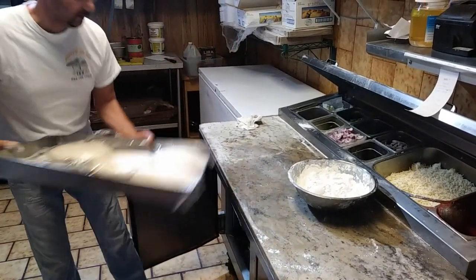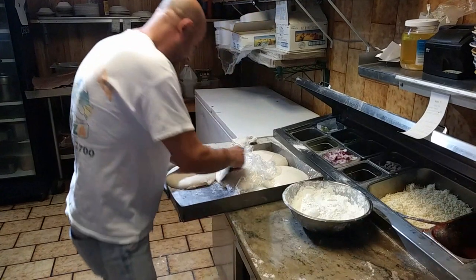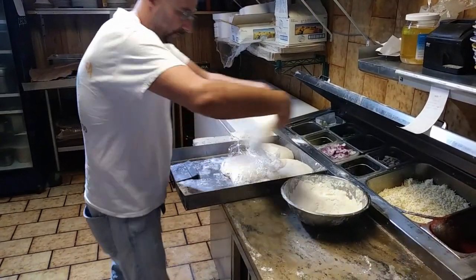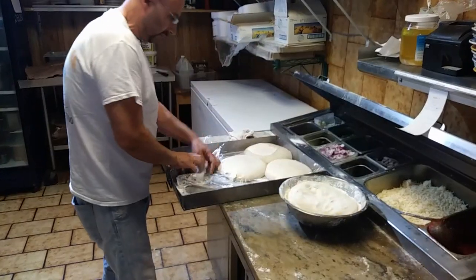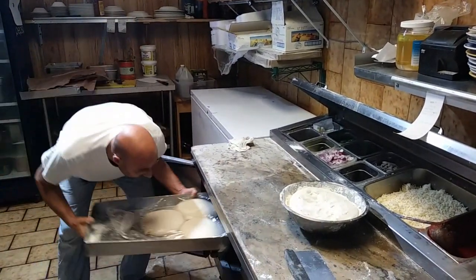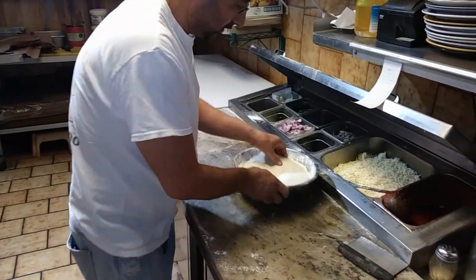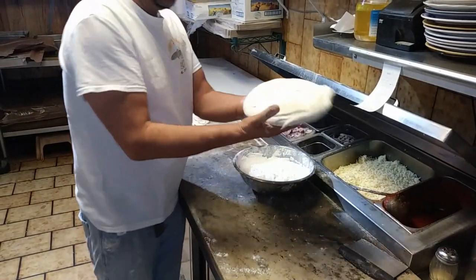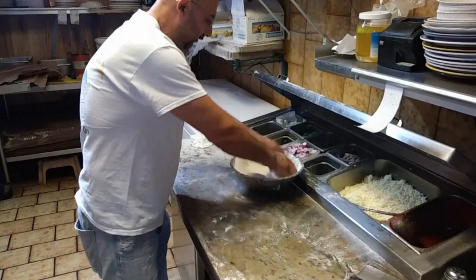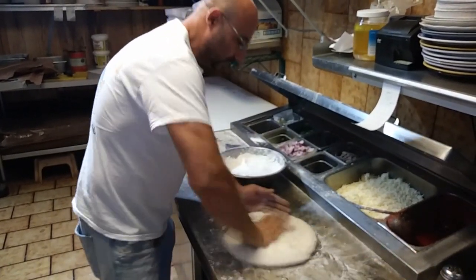We make the pizza dough out. This is like two pound pizza dough. We slip the flour and then we put the crust.